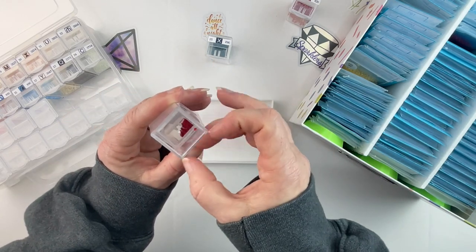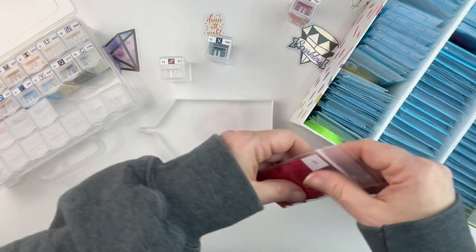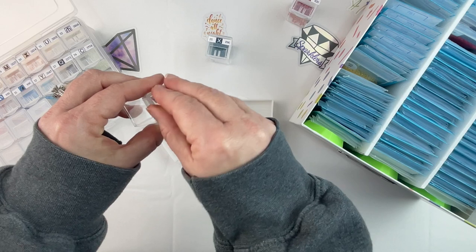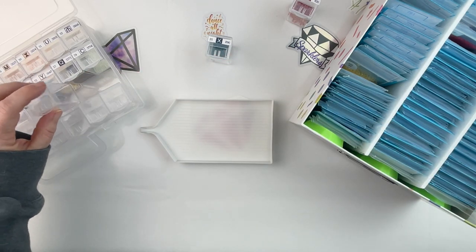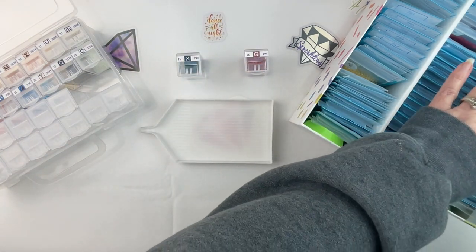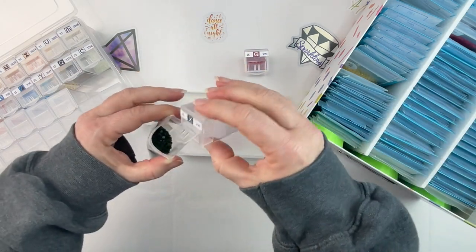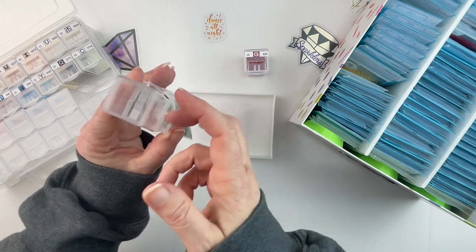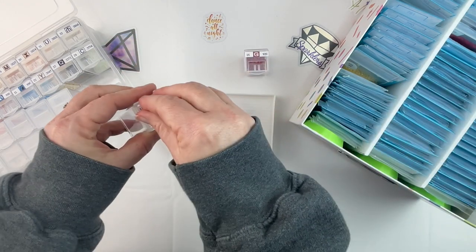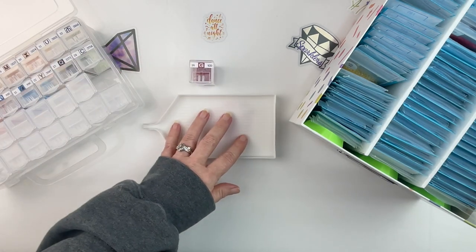I know lots of you are fine with any kind of storage, and some of you prefer to work out of baggies — I honestly don't know how you do that; that would drive me crazy. But you do what makes you happy. However it works for you to diamond paint, that's what you should do. I just personally can't do it. There were lots of vibrant colors in this kit though — really pretty yellows, oranges, and of course a lot of blue.